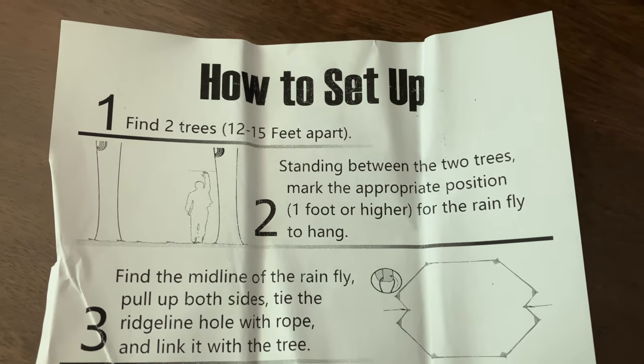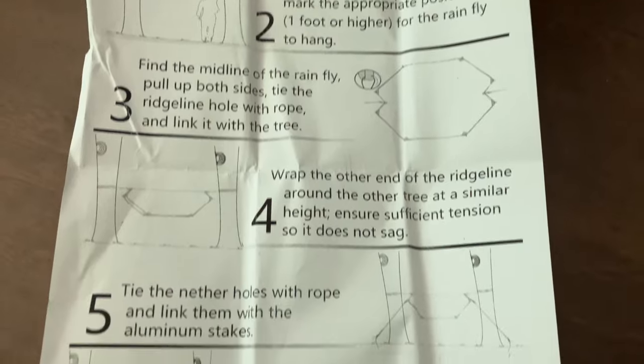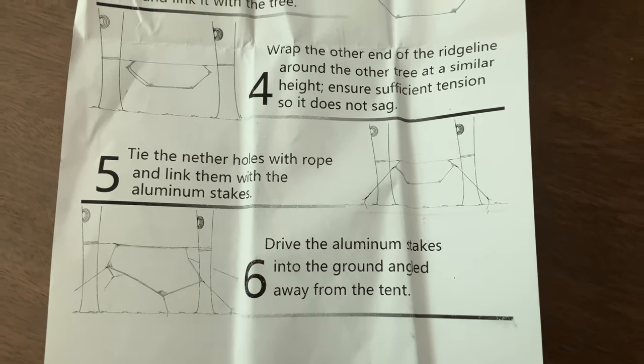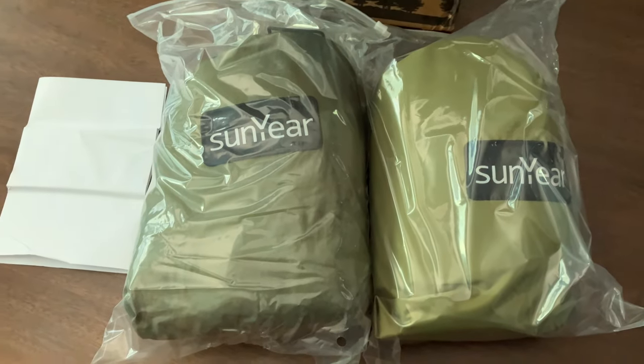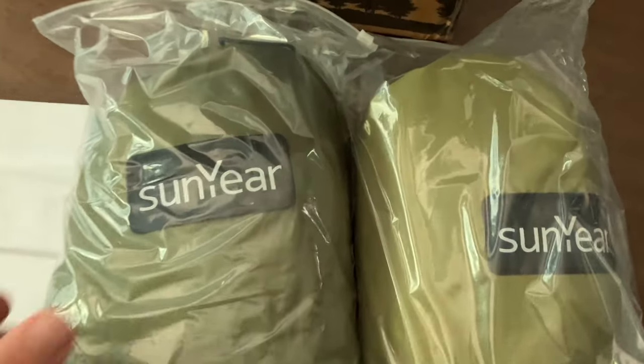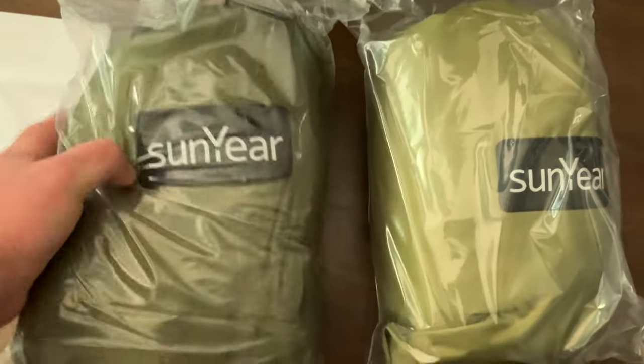Right out of the gate we had some nice packaging. Sunyear was really careful with sending the hammock — two boxes total — and then the hammock and the tarp itself were both inside sealed bags as well. Overall, first impression pretty positive, and the packaging looks pretty decent on the box.